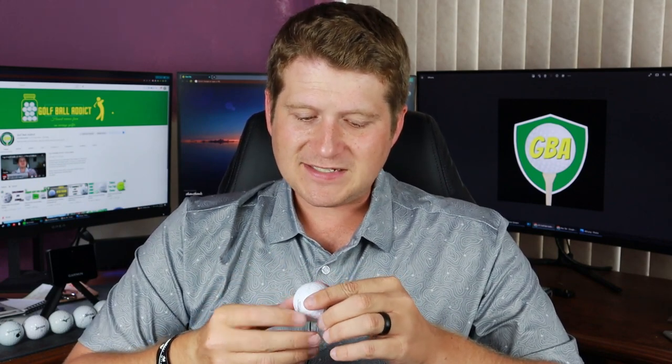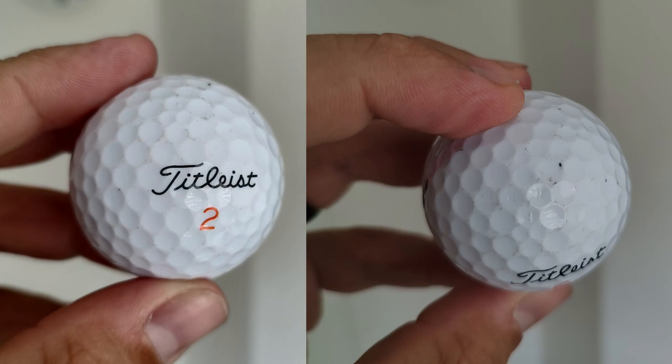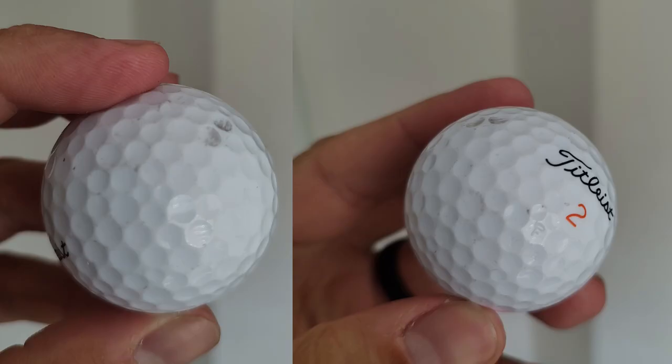Getting into durability real quick — Titleist always does a really good job. They're not the best I test, but they're always at least good and very consistent. This one is no different; I would actually say it's one of the better ones I've tested from the Titleist line. Really good feel all around it, minimum scuffs, no deep scrapes. I'd say 3.5 or 4 out of 5. It's definitely going to get you through a full 18. After 18 holes I'd probably scrap it, but as long as you don't lose it you should be fine.